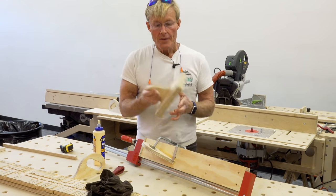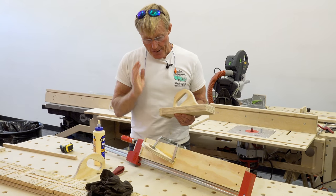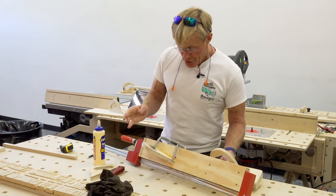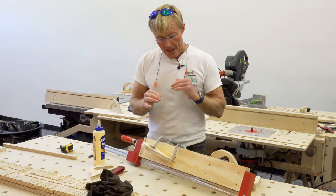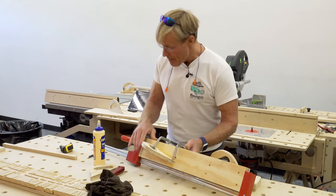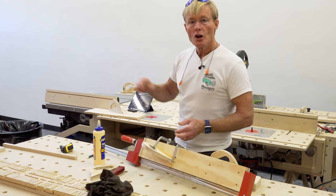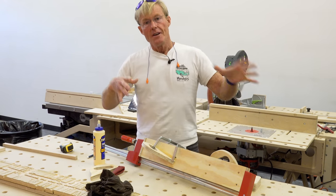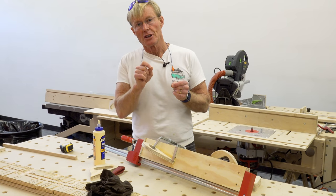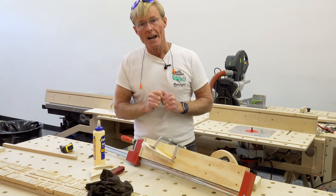That gives me a long one and a short one, and I'm going to build a third one. That one will be maybe a little more complicated — I haven't got it completely figured out yet — but basically I want it to hook over the fence and help me with narrow stock when I'm ripping stuff that's really close to the blade.